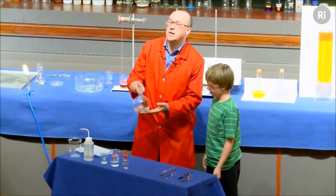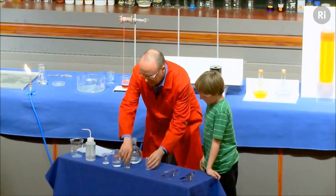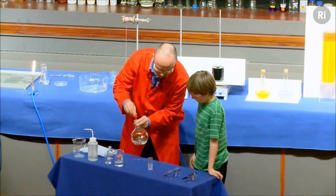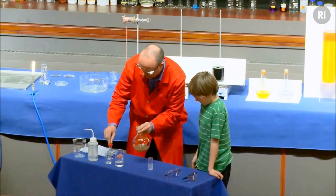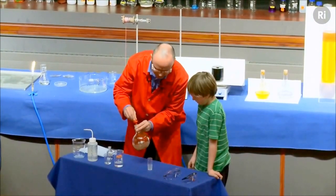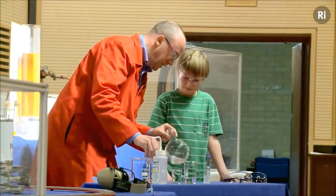I'm going to start off with a flask that contains a solution of silver nitrate, and I'm going to add a little bit of ammonia. Now, when I add the ammonia, you see that it's forming a sort of brown colour. I'm going to keep on adding the ammonia, and that brown colour should disappear.